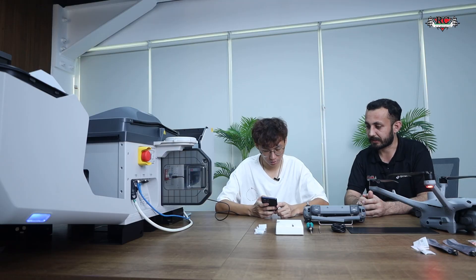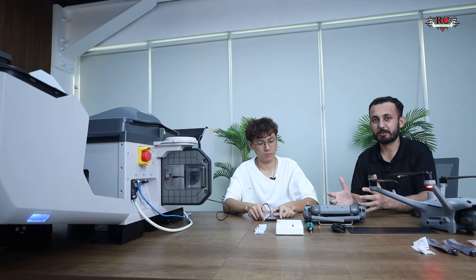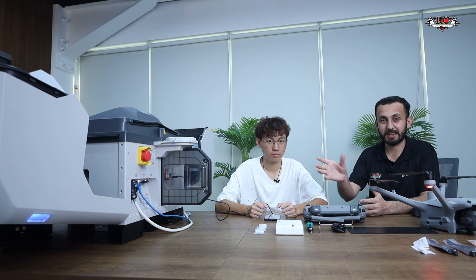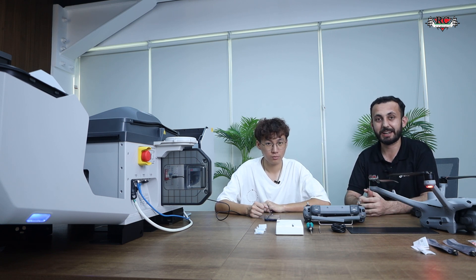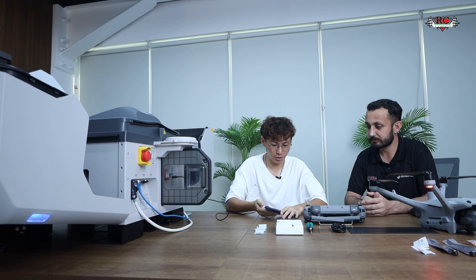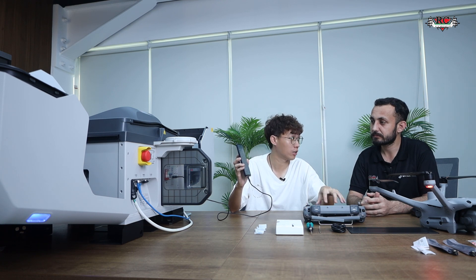The drone is now linked to the dock. Now we enter the flight information — there are calibration points and fixed points for permanent deployment of the dock on site. Since we are doing this indoor activation, we are skipping some options. For proper site deployment you need to set an alternate landing site for the drone in case of dock malfunction, plus various calibrations. Everything can now be controlled and monitored from the mobile phone.